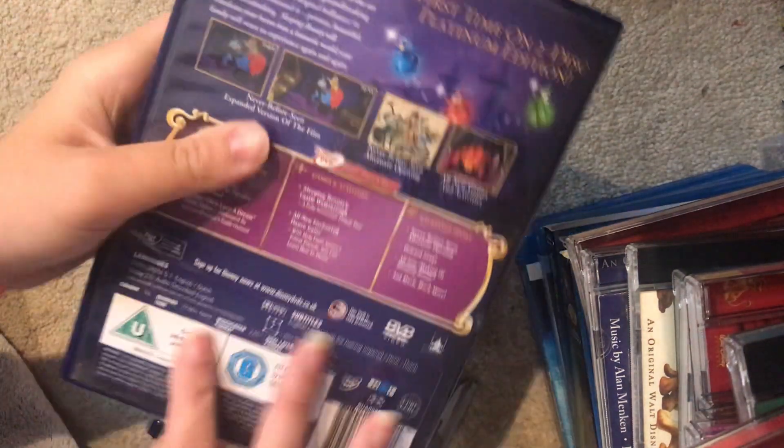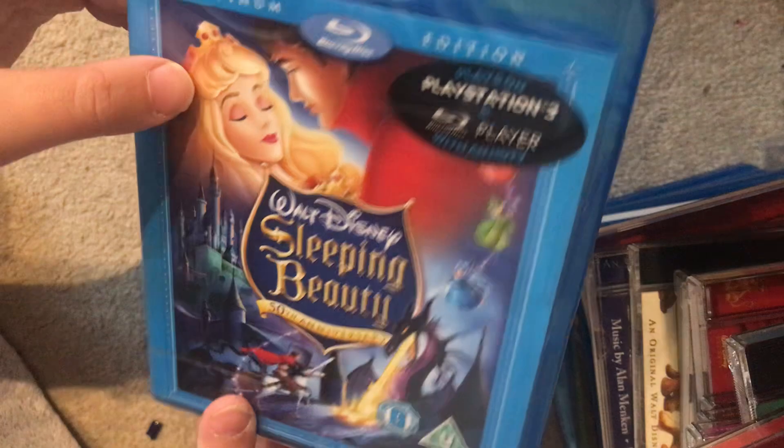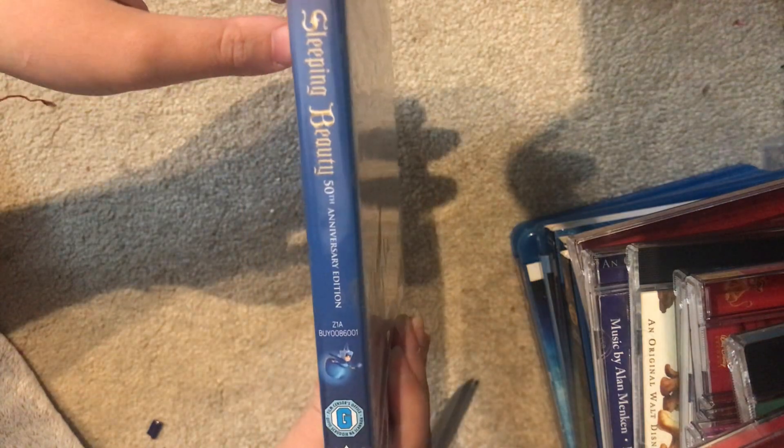Yeah, I have this on Platinum Edition DVD, and now I've got it on Blu-ray. I love the artwork on this by the way, guys — it's got one of the best artworks in a Disney movie.